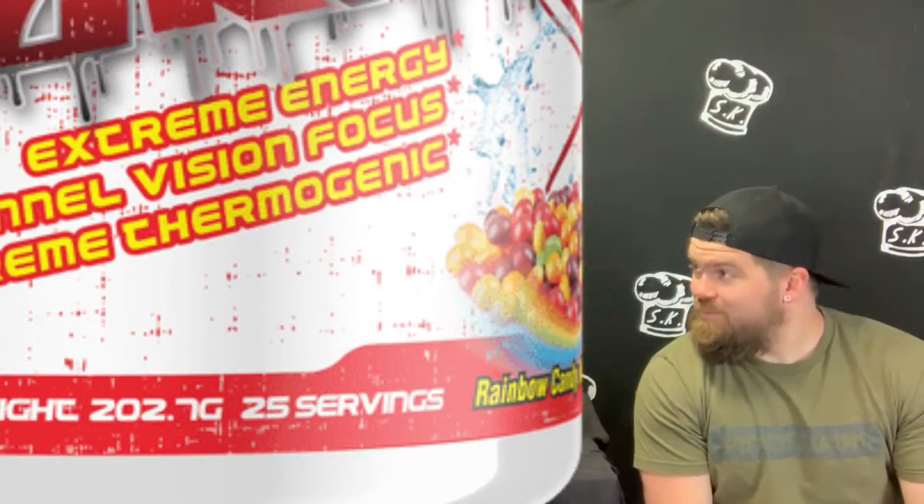So let's do taste and mixability. We've got the rainbow candy mix. It doesn't look rainbow-ish. I thought this was Trix, to be honest — like the cereal. Tricks is kind of fruity, it's just not candy, it's cereal. It smells actually really good. I just got a little powder off the lid or something. It actually does smell good.